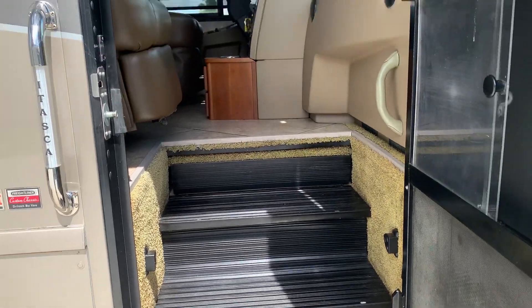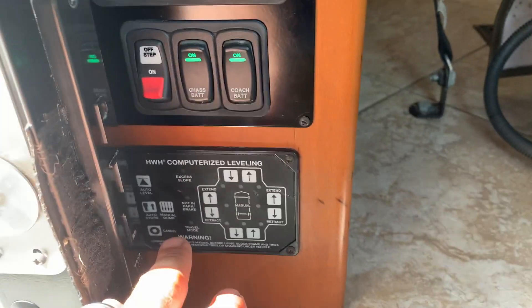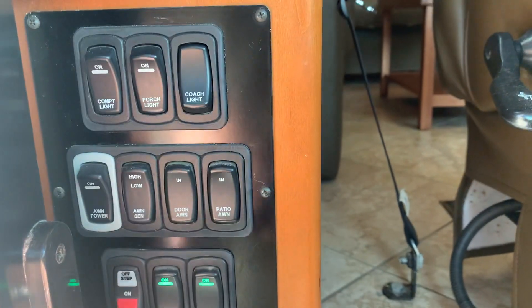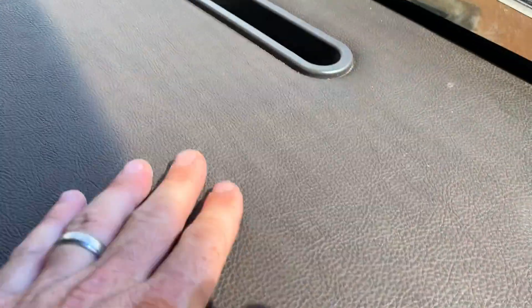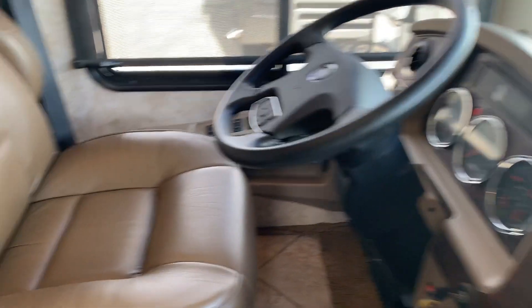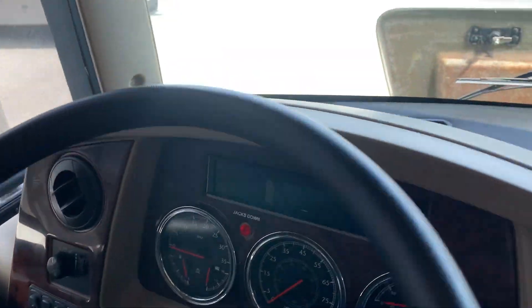Let's take a step inside. Nice big wide entry here. You walk in — immediately to your left you have all your HWH control panel for leveling, your on/off power switches for your batteries, awning controls, and different lighting including compartment lighting, patio, and interior lighting. The dashboard has no cracks and no fading — all materials in excellent shape. The seats are all in excellent shape; they look new. Only 22,000 miles — what can you expect?